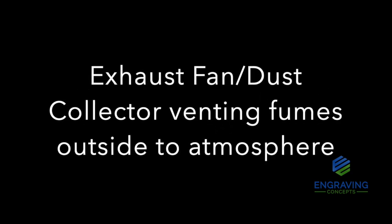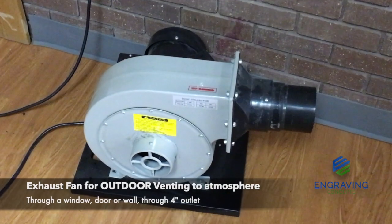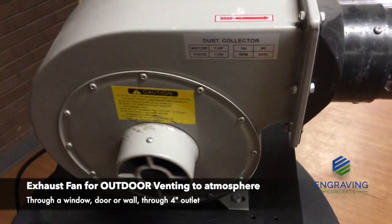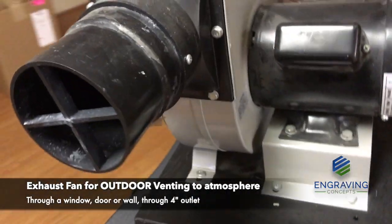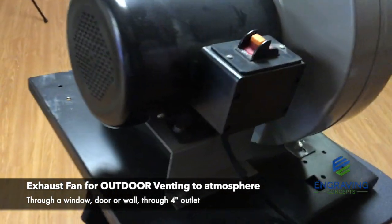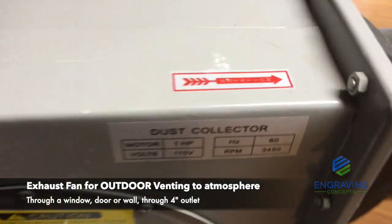Now we will go over the exhaust fan and fume extraction options. The term exhaust can be used to refer to either an indoor fume extractor or an outside exhaust fan, where you vent the outgassing to the outside atmosphere. It is mandatory that an exhaust unit or filter system is incorporated as part of your laser system. Never operate your laser system without a properly functioning exhaust. The exhaust removes the dust, debris, smell, odor, and gases from the engraving machine, and exhausts them either to the outside of the building or a filter unit.